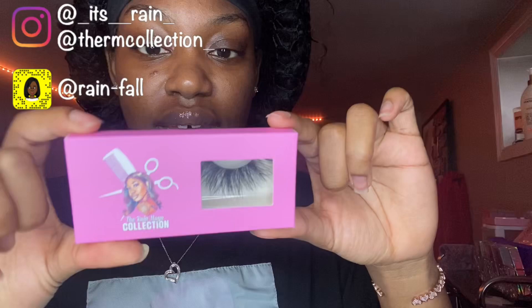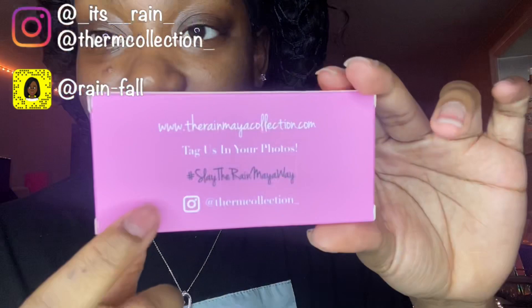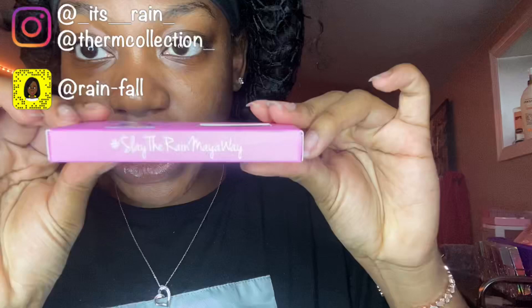On the back it just has my website, then 'tag us in your photos,' the hashtag which is 'Slay the Rain My Way Period,' and then our Instagram. And right here it just says hashtag 'Slay the Rain My Way.'